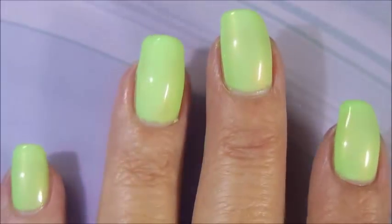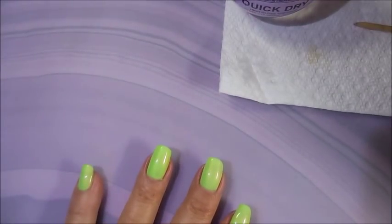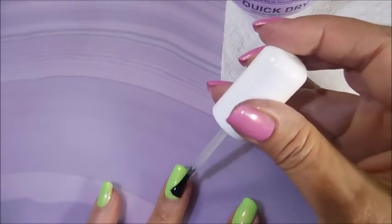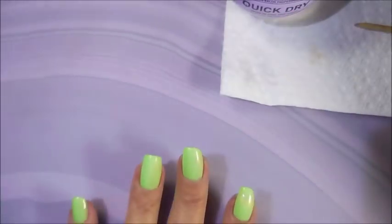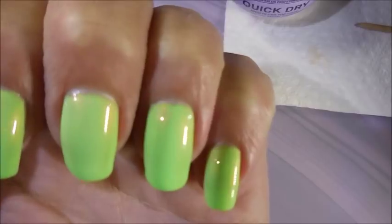We're just gonna rock on into it. Cap that tip. I'm gonna top it with the Pro FX Quick Dry Top Coat. I'm gonna be so sad when this goes away because I'm hearing that people are having trouble finding it, so I need to get out there and find me another bottle. It's a huge bottle so it's lasted a really long time. Look at that — pretty!